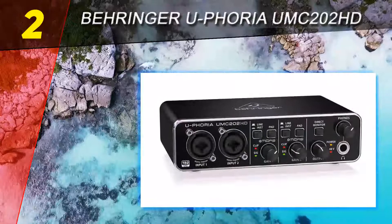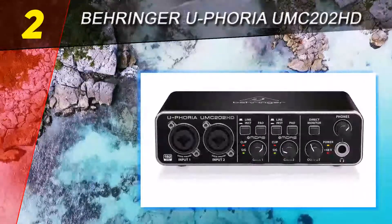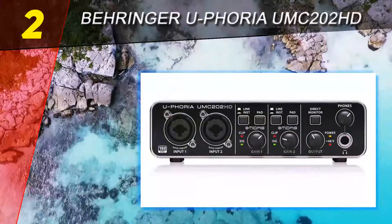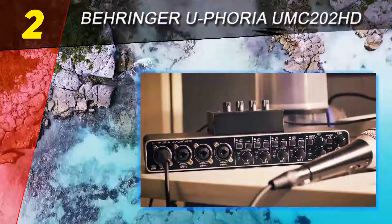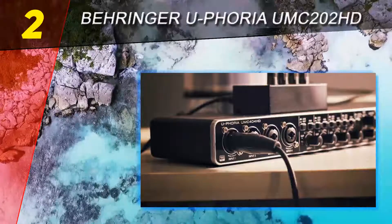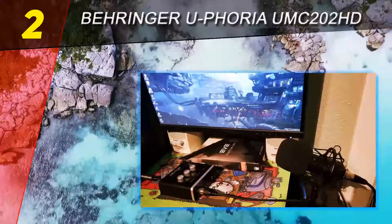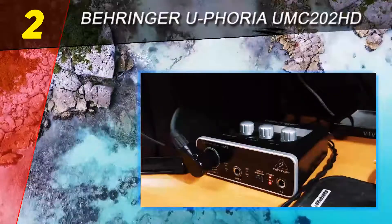This device is slightly smaller than the Scarlett, making it a perfect choice for anyone with an already crammed desk. You can even take the Euphoria with you when you travel, as it's completely powered through the USB connection and is very well built. The front interface offers a similar experience to the one you'd get with the Scarlett 2i2: two combined TRS XLR inputs on the left alongside separate line, instrument, and pad toggle buttons, as well as gain controls.